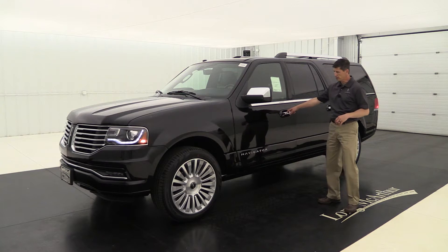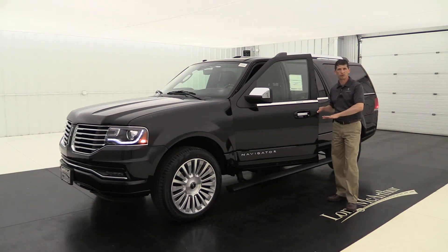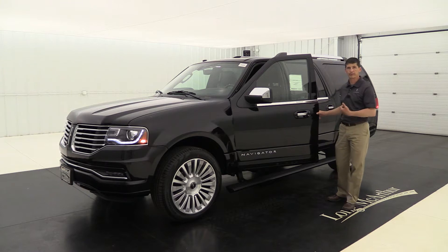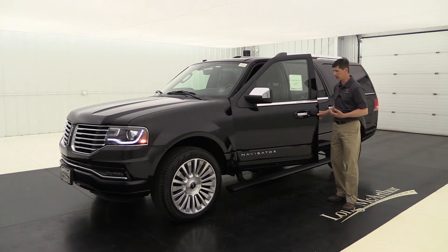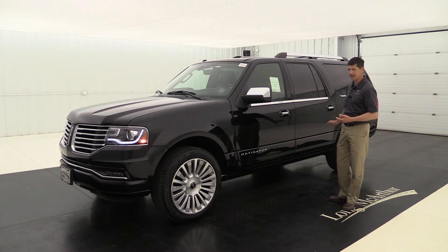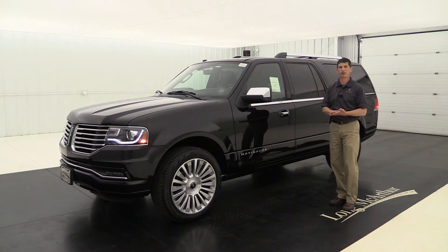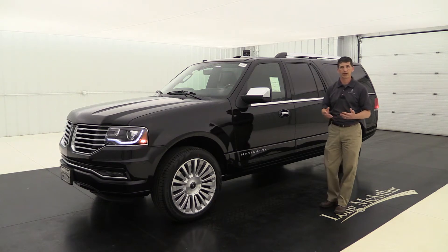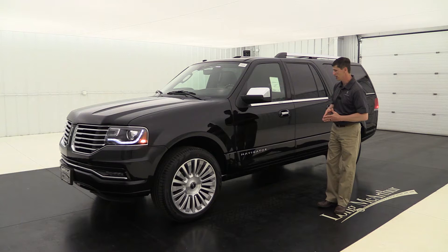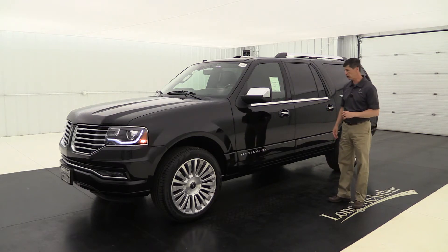Over here on the side, you do get power deployable running boards. Those running boards deploy down a little bit lower than most, making it easier for kids to get in and out of the vehicle. When you shut the doors, they tuck underneath — looks real sharp on the side, almost like a part of the vehicle. It also protects the top of those running boards from ice and snow during inclement weather.